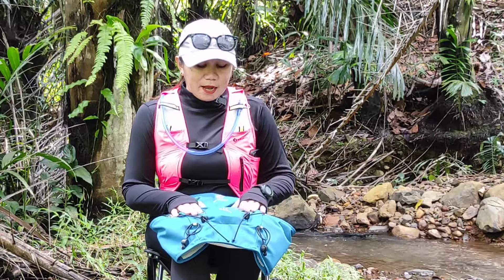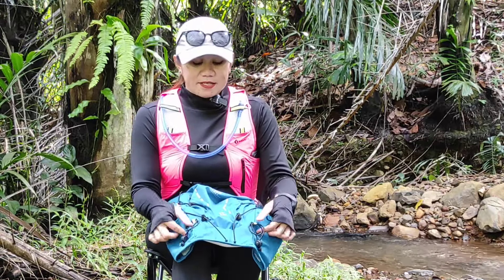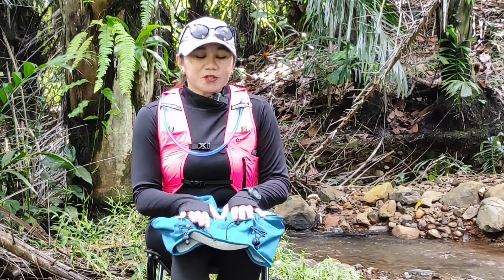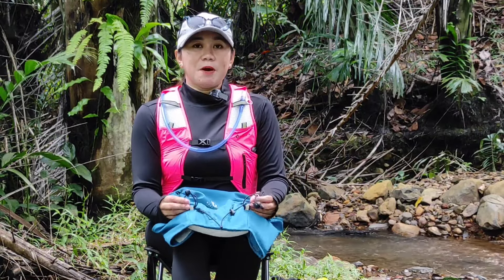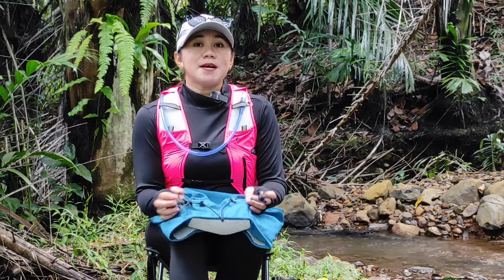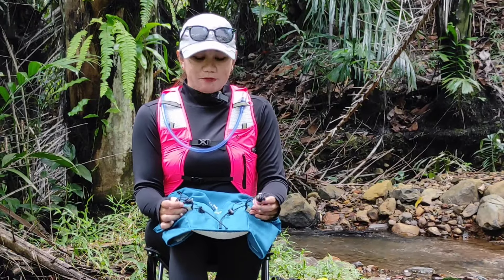Bagian depan ini juga dilengkapi dengan stopper yang berupa tali elastis ada di bagian bawah. Ini fungsinya untuk trekking pole. Untuk trekking pole yang biasanya digunakan untuk trail running itu yang tipe Z, bukan yang tipe telescopic. Karena untuk telescopic itu biasanya lebih panjang dan juga lebih berat, nantinya juga pasti tidak akan terlalu nyaman. Jadi disarankan tipe Z karena lebih pendek dan lebih nyaman.